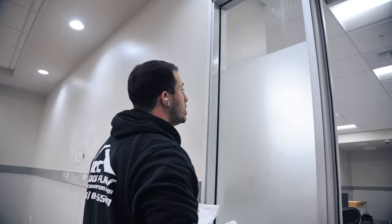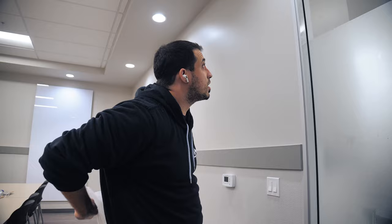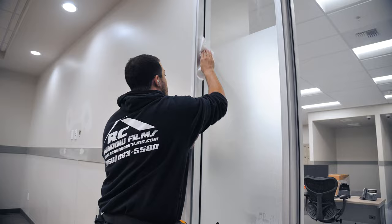Once we got that set we are good to go. The customer will be happy if we clean it off — they're going to have another cleaning crew come out to clean up all the windows. But for us, we just like to wipe them down so they look nice and presentable. That's how you install frosted film.